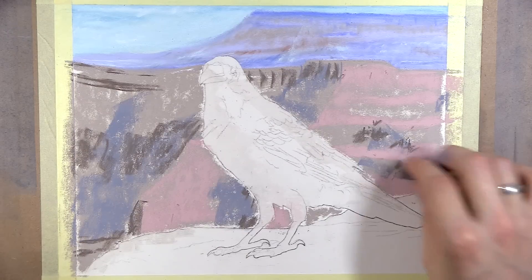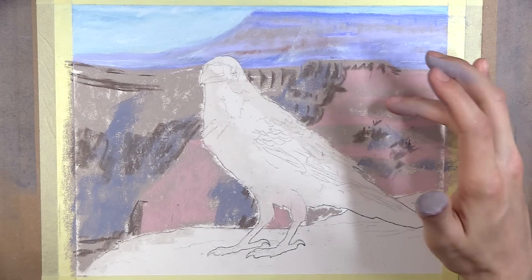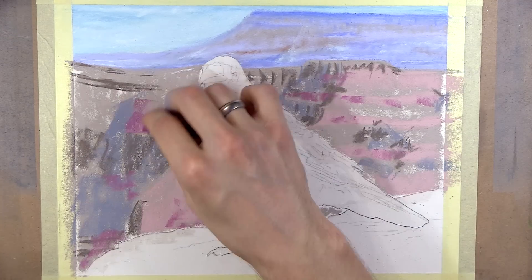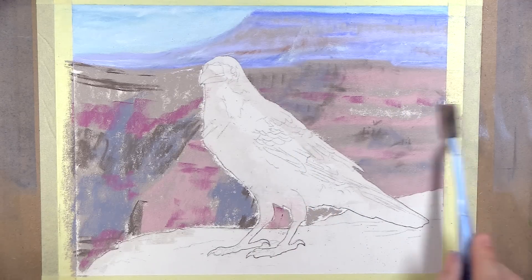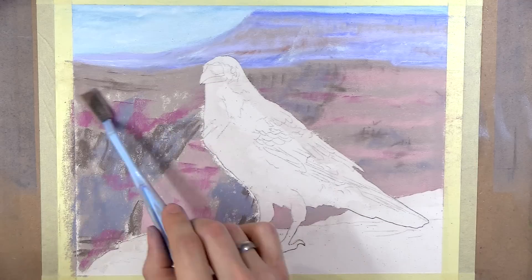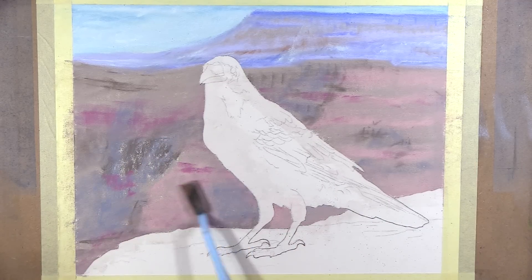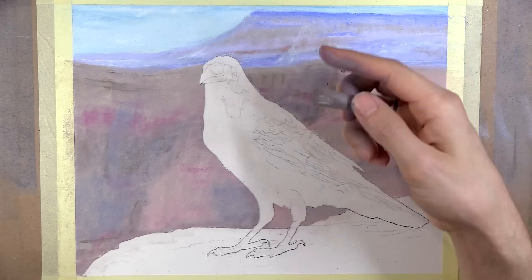Oh, and of course, I cannot forget to mention my pencil sharpener. I cannot express how many times I get asked how I sharpen my pastel pencils. I use a Jakar electric sharpener. Unfortunately, it only comes with a UK plug, as far as I know. Alright, so let's get to the actual painting, shall we?